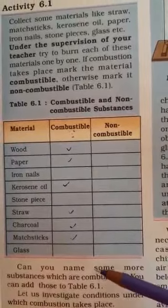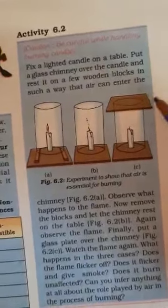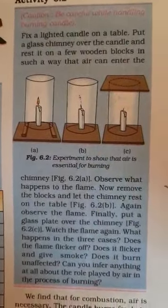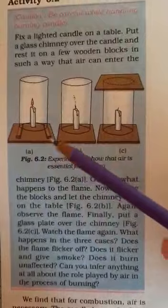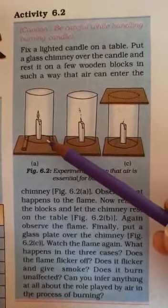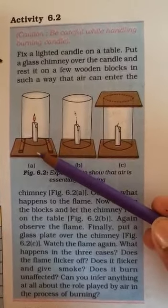Today we will continue the next activity. This activity is to show that air is essential and necessary for burning. For this activity we do this setup. We take a lighted candle and fix it on the table.